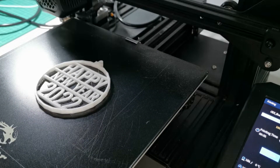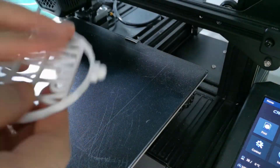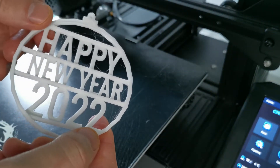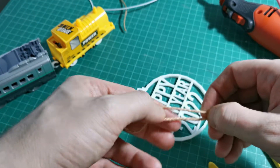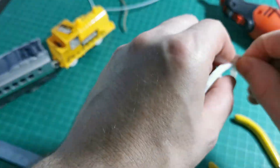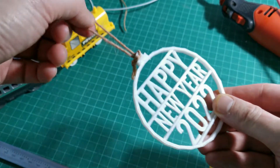Okay, so it's done. You have to wait for it to cool off first, and then it comes right off. You can see it's nothing too complicated. We're done — it's Happy New Year. Let's do a string because we're going to hang this on the Christmas tree alongside all the other ornaments. And there it is — it's ready to hang.